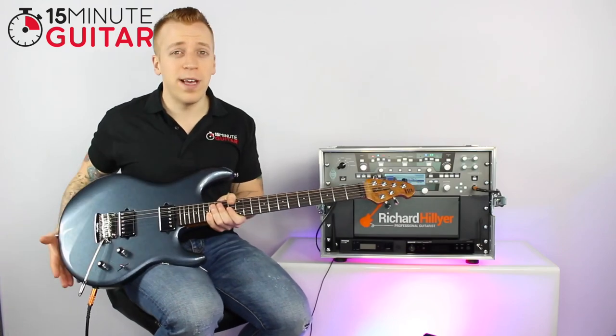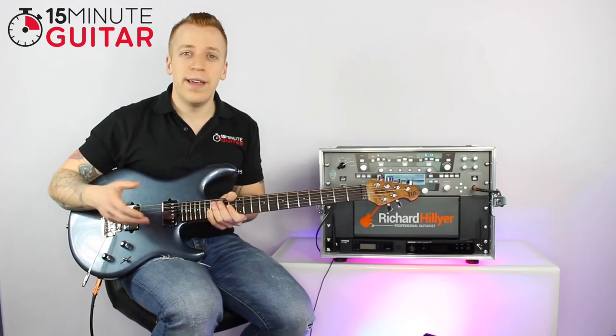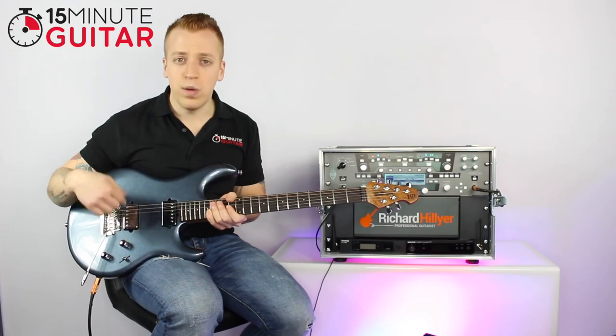On an acoustic, you won't have a pickup selector — you'll have a big hole in here. That's a bit like your amplifier: the sound goes in, comes back out louder, and that's the sound hole on the acoustic.